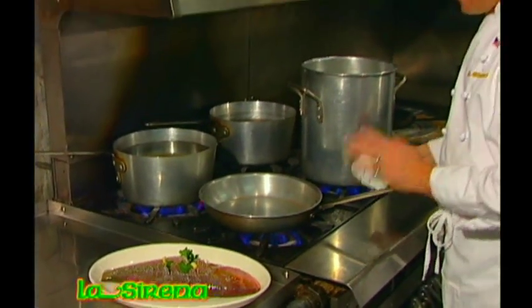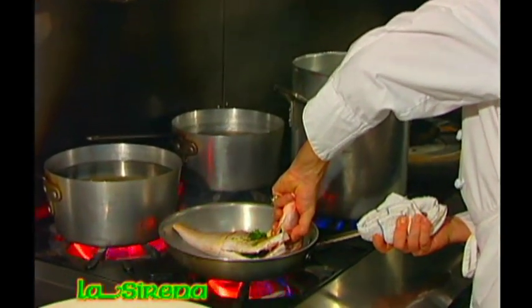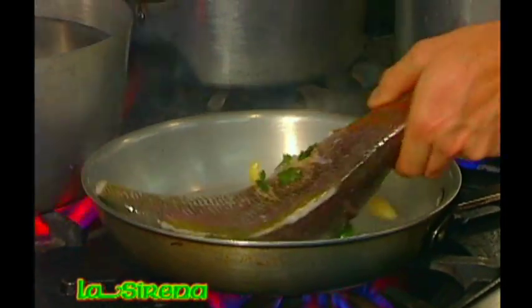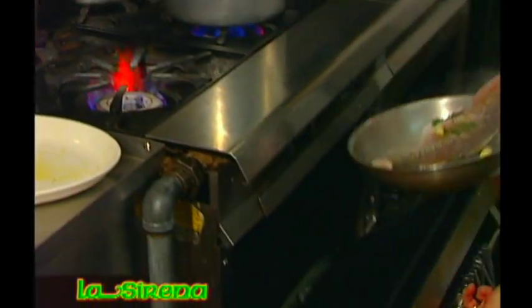You want to make sure your sauté pan is very hot and I'm going to sear the fish on one side, turn it over, and put it in a 500 degree oven for about 15 minutes.